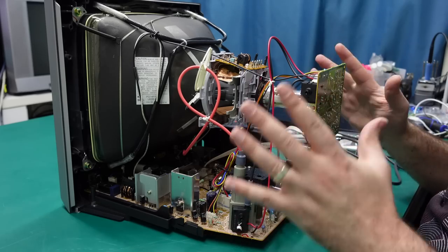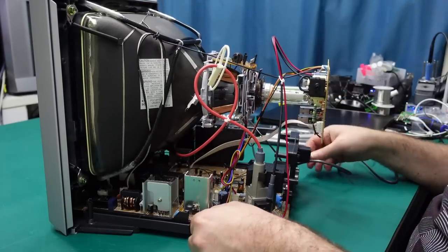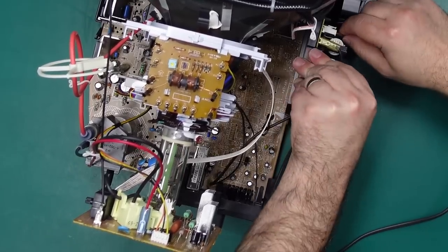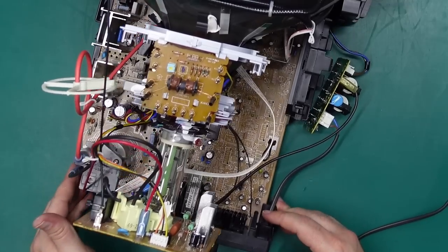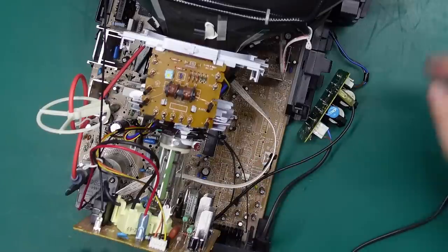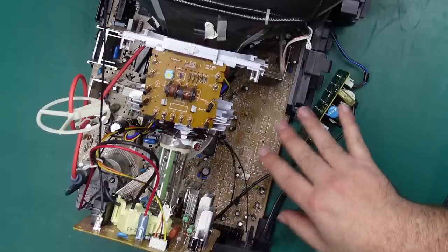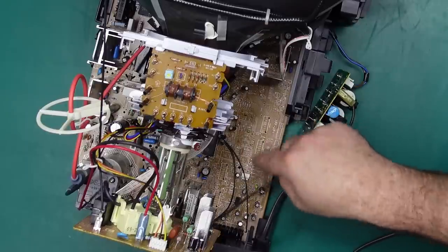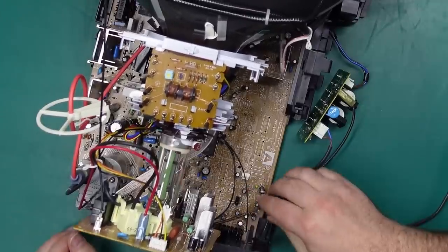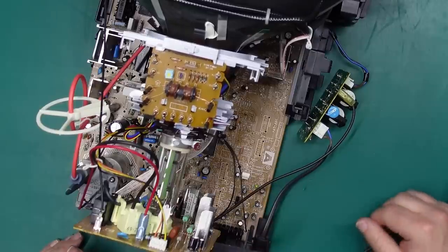Here we are — definitely the cleanest CRT I've ever seen, which shouldn't be a surprise since it only just came out of the box. Let's slide this board out a little and take a closer look. It looks like a ground connection to the power board is going to hinder us a bit — let's unclip the power board. That's about as far as I can get it without disconnecting other things, but you can see just how many parts are missing from the main board down here — very cost-reduced. Interestingly, there is a little connector here — they put that on, but there's nothing connected to it.